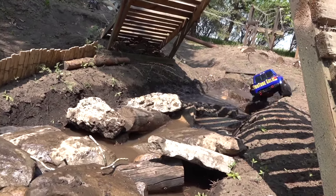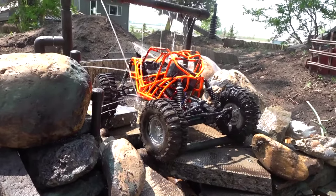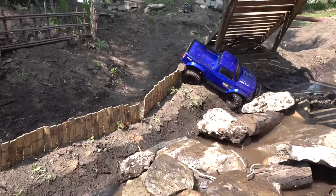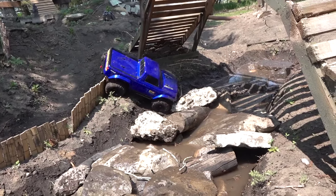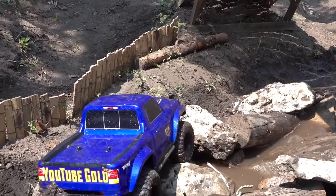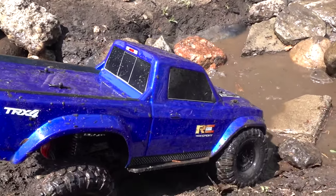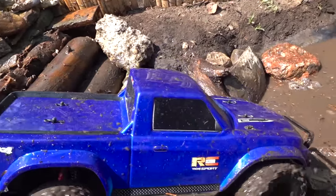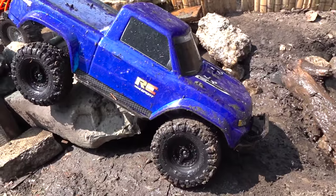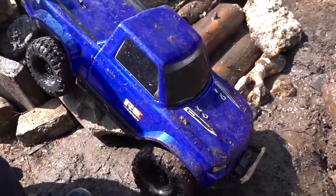Nothing like getting outside and enjoying RC. As you can see, it doesn't really take much to put an area together. Even if you've got a smaller yard, we've done smaller parks even for 1/24th scale. All you gotta do is get some sticks, some rocks, maybe dig a hole, get out your RC and go have some fun. What the heck are you doing in reverse? I'm going to have to accept that challenge, son. Good job - you're showing me up already.